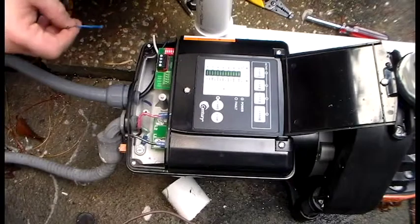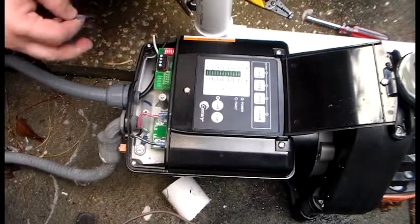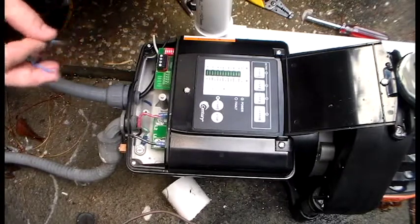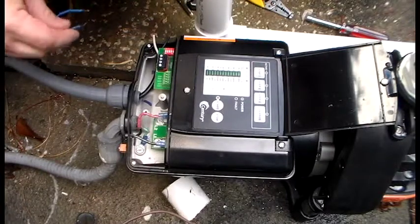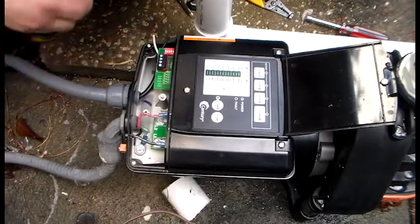With this Easy Fit 165 installation, the customer wanted the option to control one of his speeds from his third party controller. We are going to show you how to wire the motor to the controller to accomplish this.